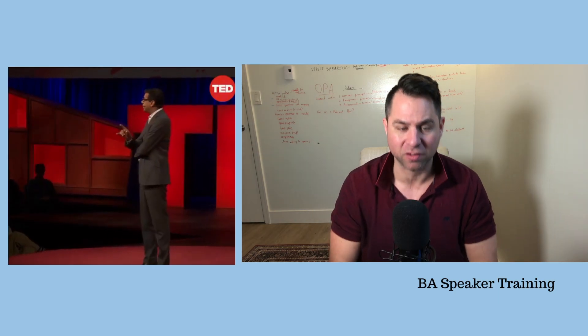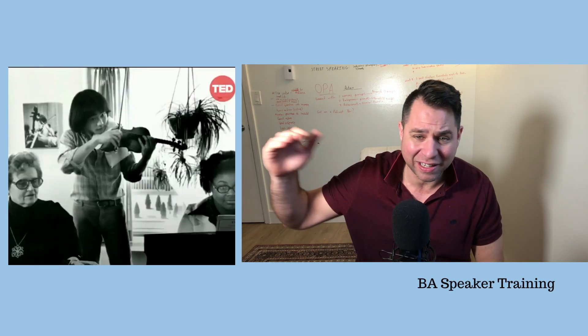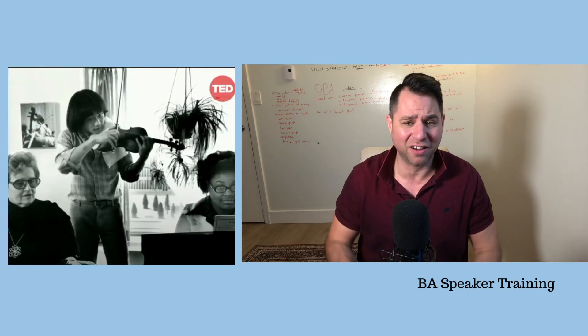Hello and welcome. Today I'm going to show you how I go about evaluating speakers. The speaker I chose is random — it was in my LinkedIn feed. I get a lot of TED Talks in there.